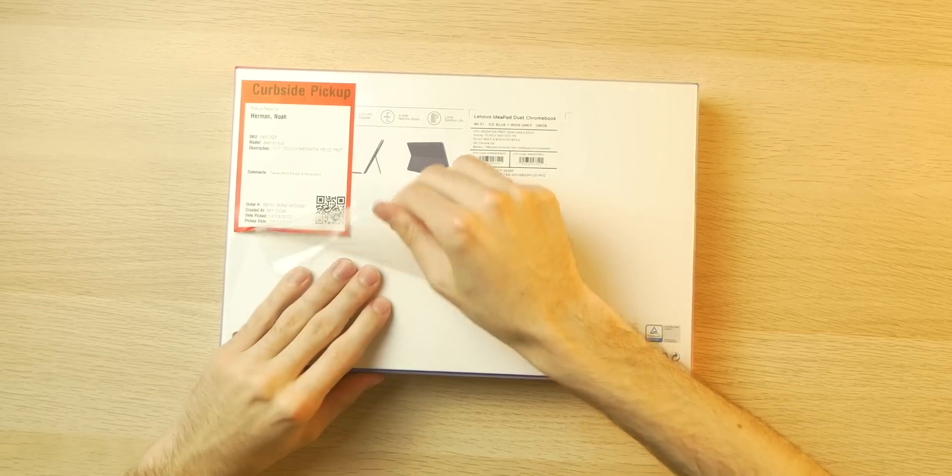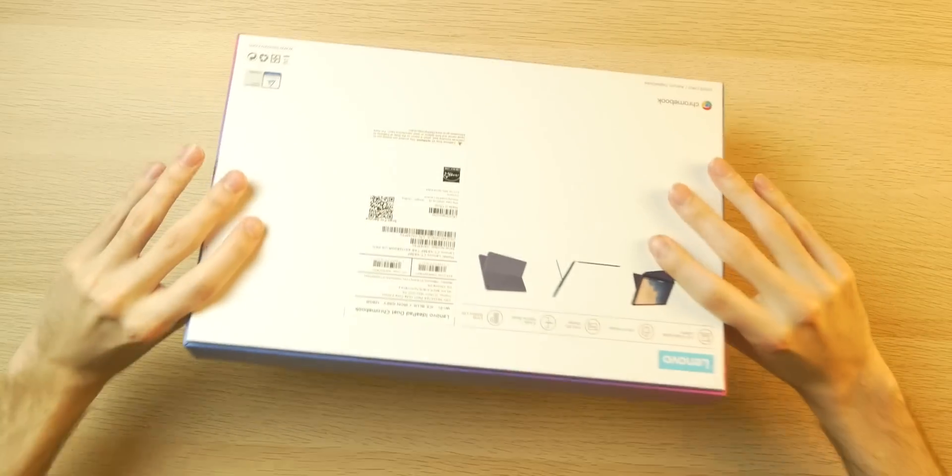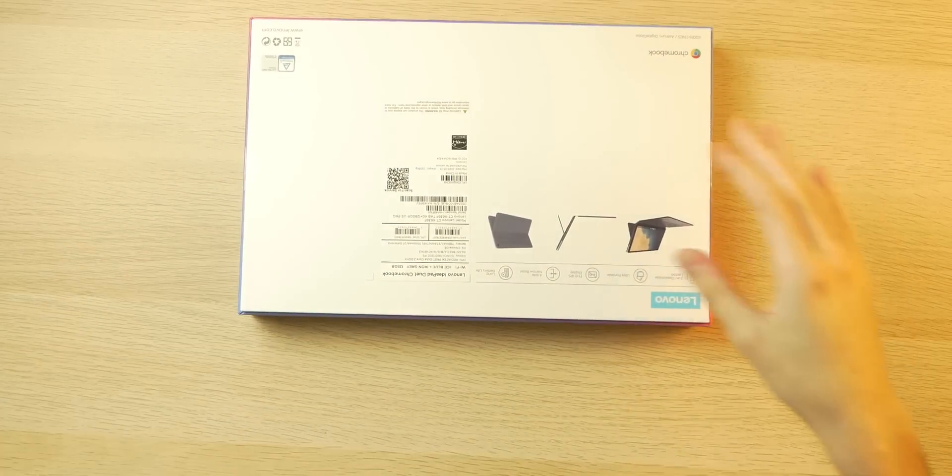It runs Chrome OS, which has gotten better over the years. From my understanding, you can run Android apps on this device, which makes it very enticing. And also you get a keyboard in here as well.